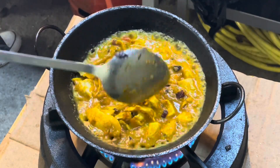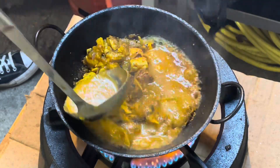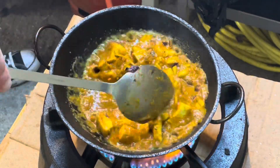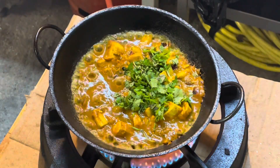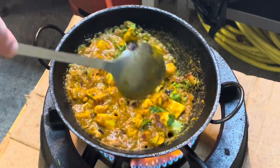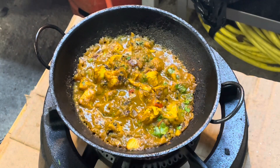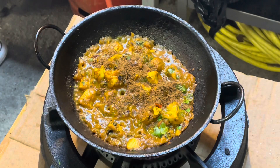So, let's get started. Mix with this, and add the tea and pour it with this.